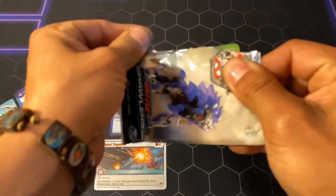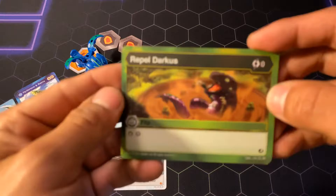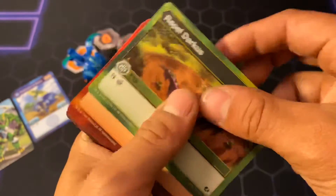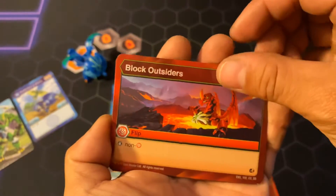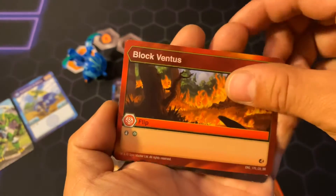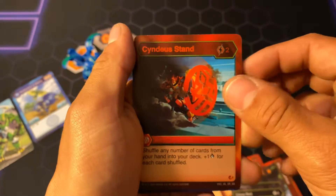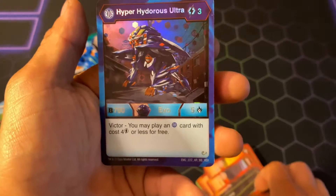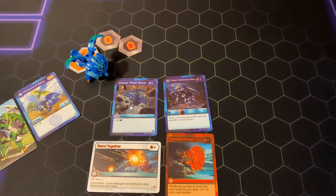Next pack — Hydrus pack. Here we go: Repel Darkus, Block Oculus, Block Growth, Block Outsiders, Block Pirus — I want a lot of flips — Block Ventus, Lightning, China Riot, Cyndia's Stand, Cyndia's Stand, and the Hyper Hydrus Ultra, Hex Rare. Cool. I don't think I have that one — I just have the Maximuses.